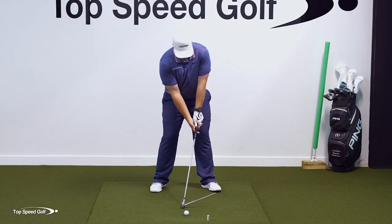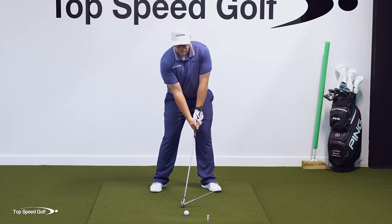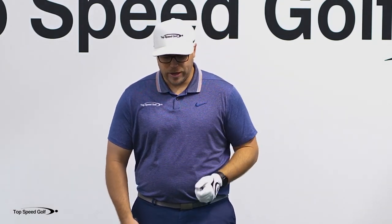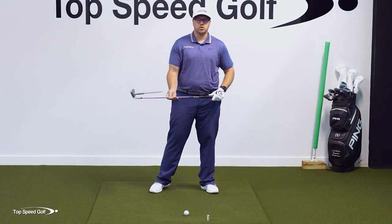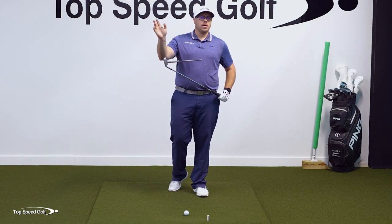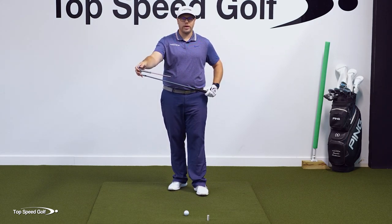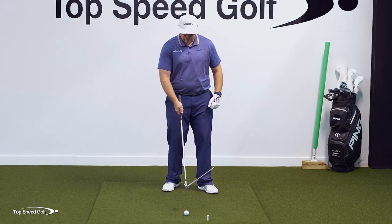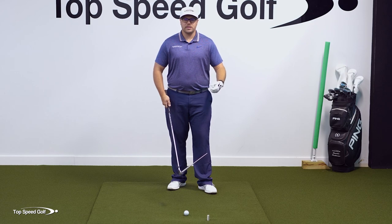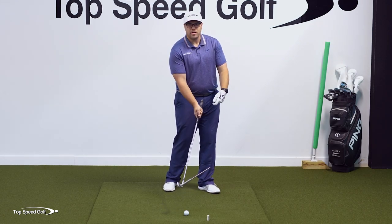A lot of tour players, Dustin Johnson included, will have a strong grip and hands more in front at impact. But let's say you don't want that strong grip — that's fine too. If you have a weak grip, like Victor Hovland or Colin Morikawa, then you have to be bowing the lead wrist and extending back the trail wrist throughout the swing to compensate. If you go look at Colin Morikawa at impact, he has a lot of bowing in his wrist — he has to, otherwise he won't get that tour-level shaft lean and compression, or be able to square the face with his release out in front.